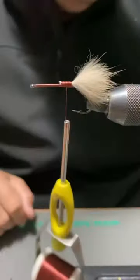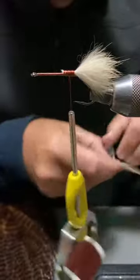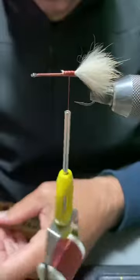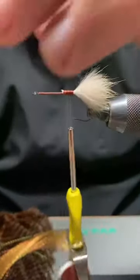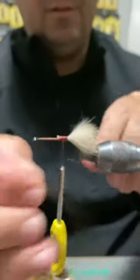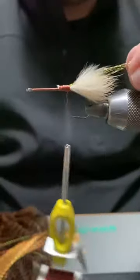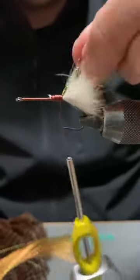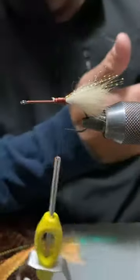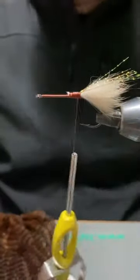Okay, so a tuft of rabbit over the top. Over that rabbit we're just going to put in a couple of strands of crystal flash — this is the root beer color. I really like this root beer color for those three species. There's about four strands there and I'm just going to put them around the thread, double it over, lock it down, give it a bit of an upwards pull, then clip them just a bit longer than the rabbit — flaring out a little bit, not just bound straight down in line with the hook shank.